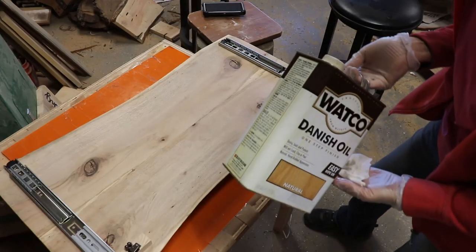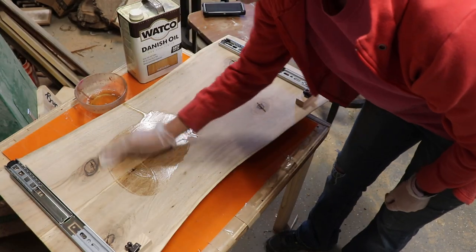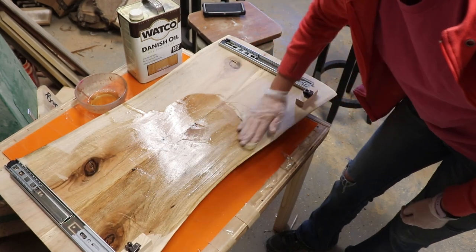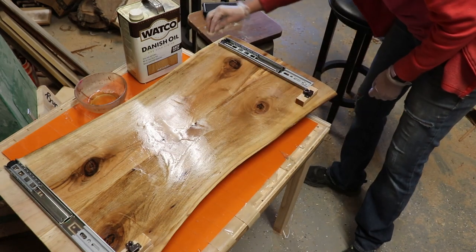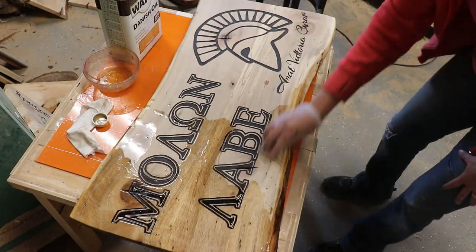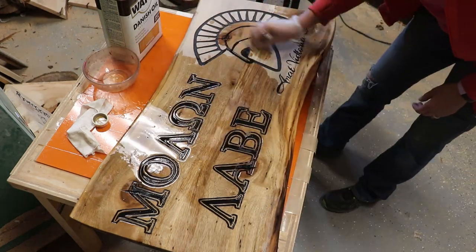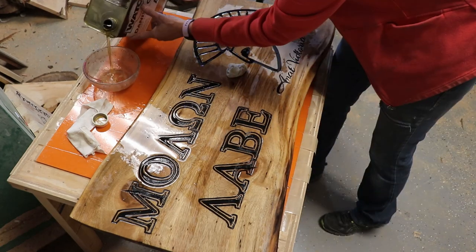I used Danish Oil Natural for the finish. I did the backside first, applying as directed on the can — flooding the surface, letting it sit for 15 minutes, flooding again for 15 minutes, then wiping it dry. Then I was excited when it was time to do the front; the Danish oil really brought out that pretty green and those pretty colors in the silver maple.